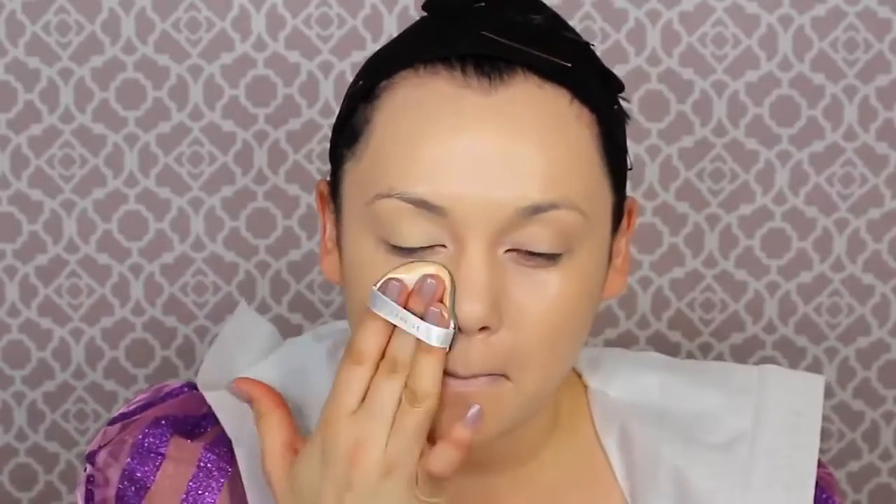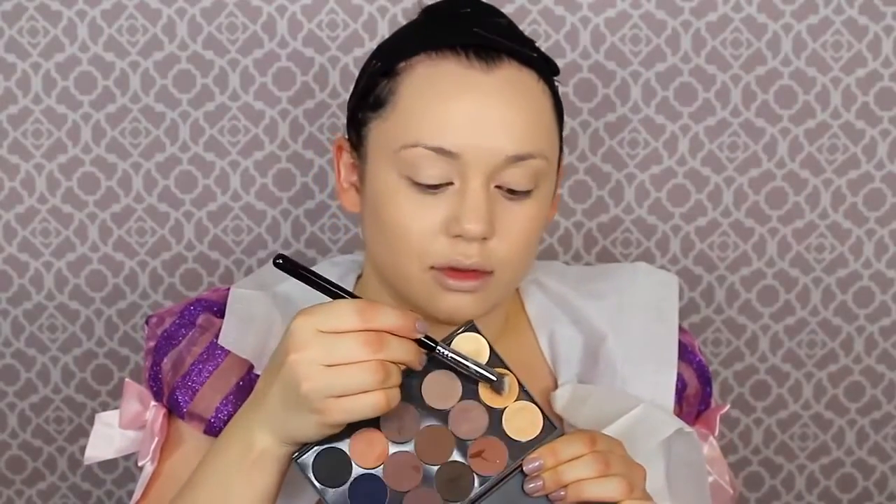I am using the Laneige BB cream cushion foundation. You can use any foundation that matches your skin. Of course, do not use an SPF BB cream foundation if you're doing photography. Putting this on looks like I am making myself into a sculpture — it's just so weird to see my face totally without any imperfections and a normal skin tone. Once your foundation is on, get your favorite concealer for under-eye circles or blemishes.